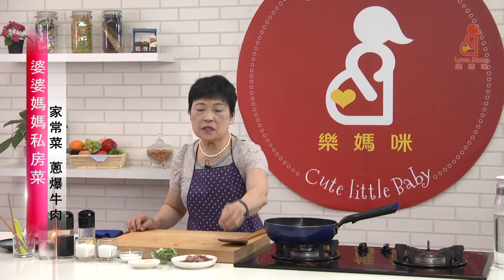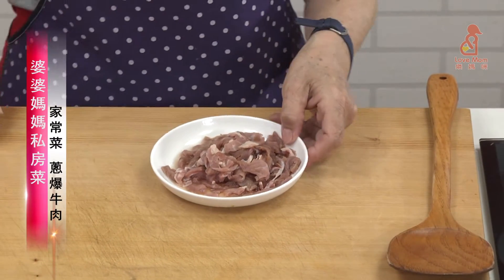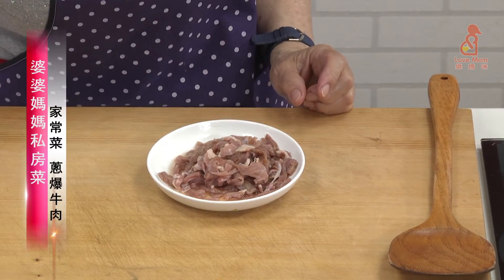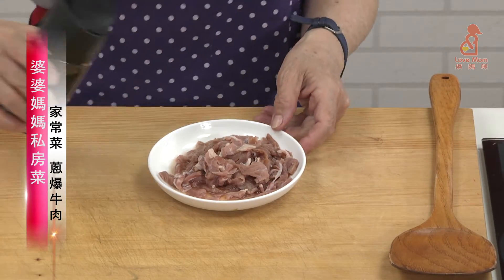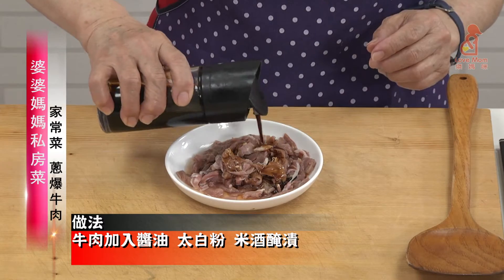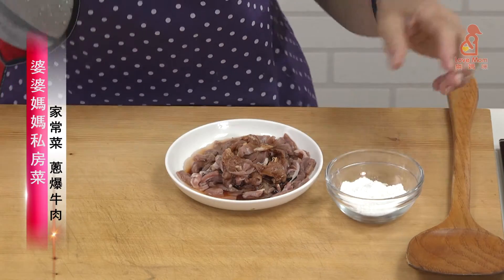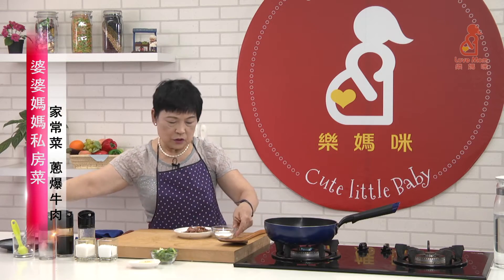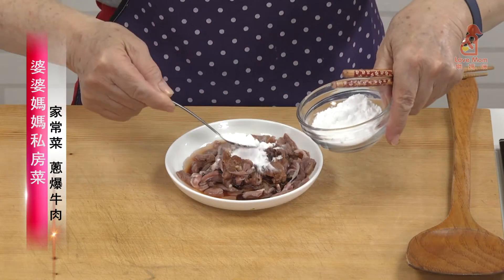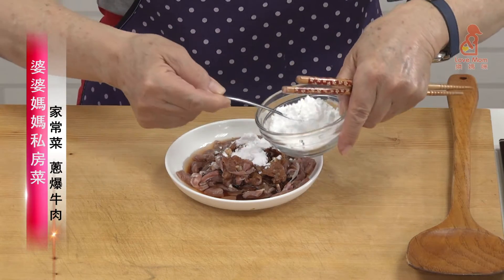Let's start making this one. First, when the bread is cut out, we need to add some oil. Then add the white pepper. The white pepper is a little bit more. Don't use too much.